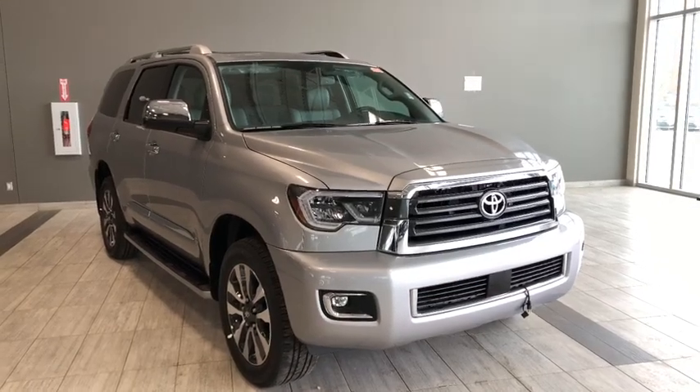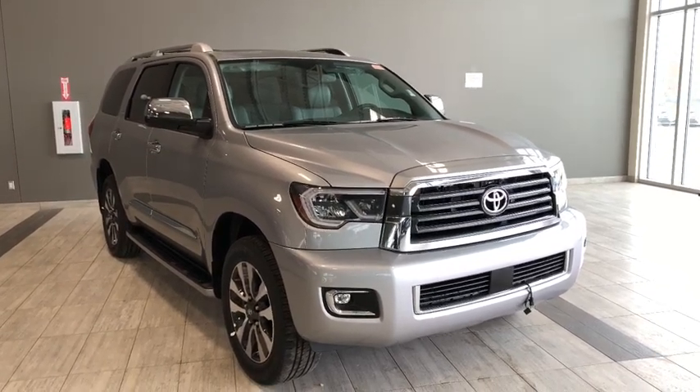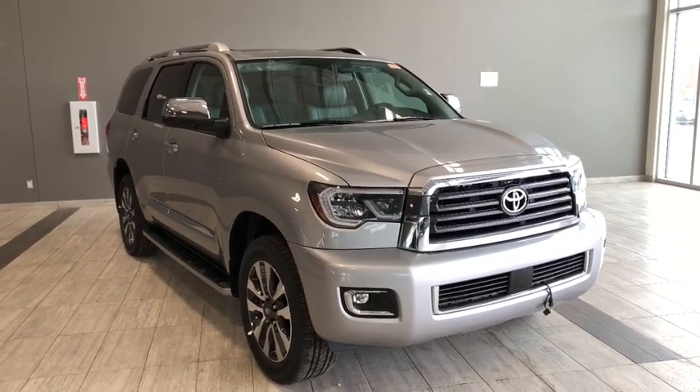Hello and welcome to another video walk around. My name is Christian and today we're going to be looking at the Toyota Sequoia Limited. This is an eight-passenger four-door SUV. Under the hood you'll find a 5.7 liter V8 riding on top of 20-inch wheels.